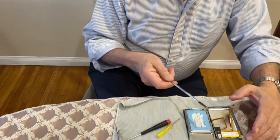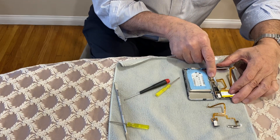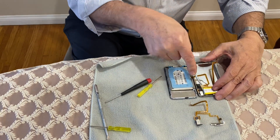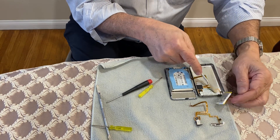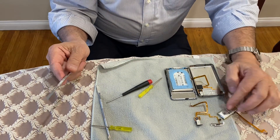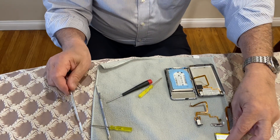The first thing you want to do is remove the battery. You're going to use your spudger, come off the right side, pop it up, and make sure that the flex cable on the other side for the hold switch does not tear. Set your battery aside.